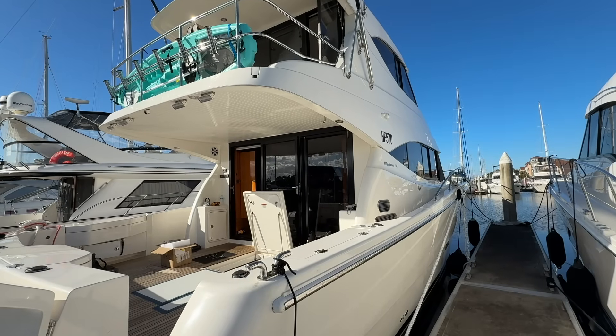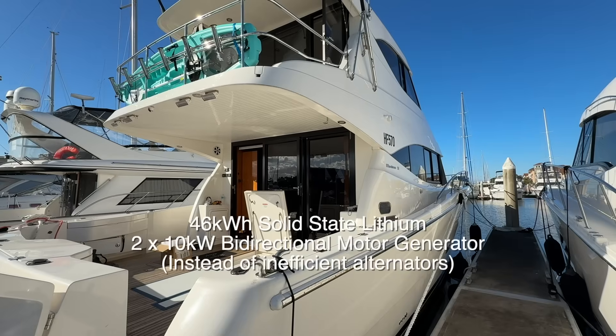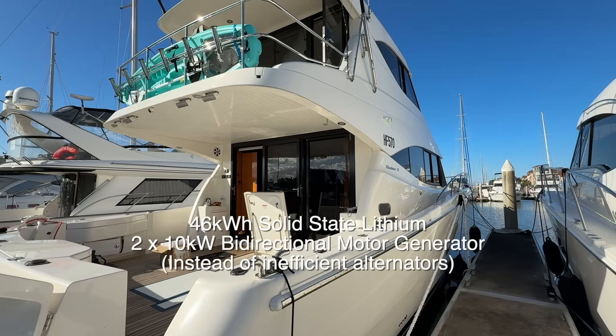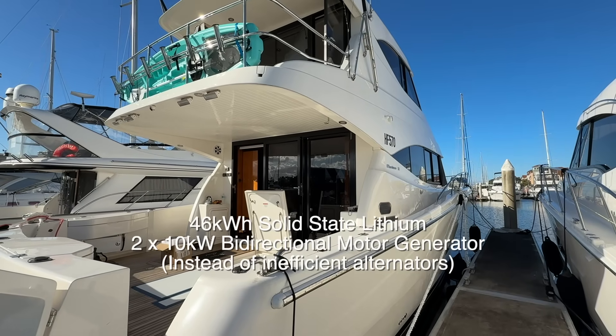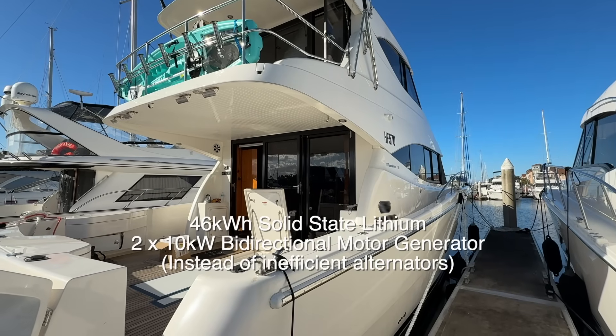Bruce from Safari here — what a beautiful day on the Gold Coast. We're beside a Maritimo 51 that's got 46 kilowatt hours of solid-state lithium and two BMGs that will produce a total of up to 20 kilowatts. Let's go and have a look.